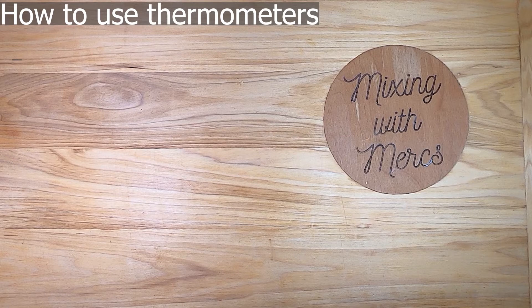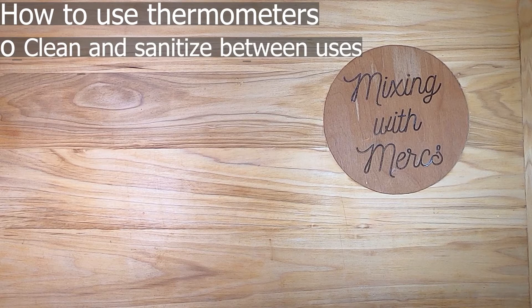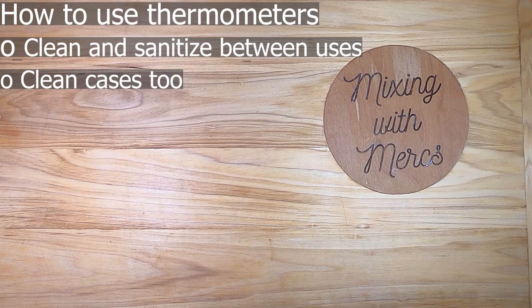We're talking about this before we talk about the different types because the guidelines for how to use them are not going to change based on the type. The most important guideline for any thermometer — and for anything that touches food — is that you have to clean and sanitize it between uses. You also want to make sure that you clean any cases that they're in as well.